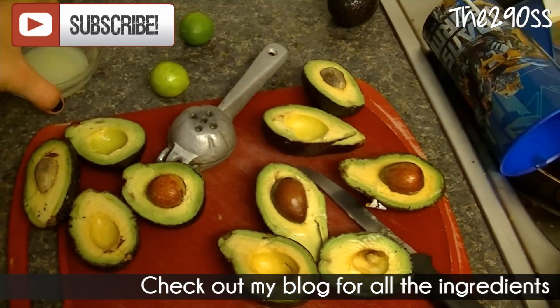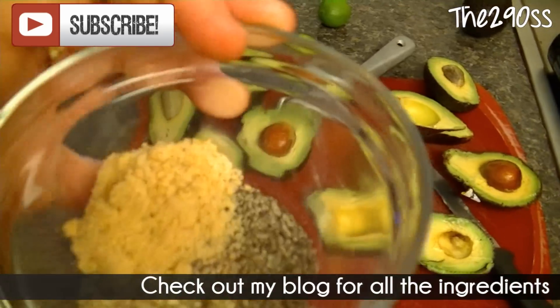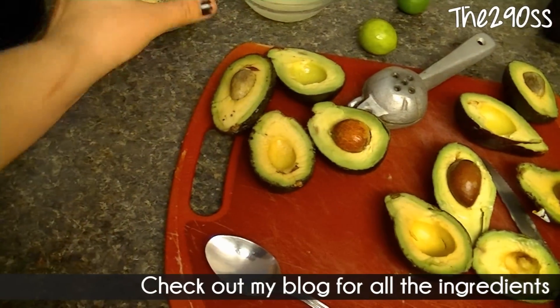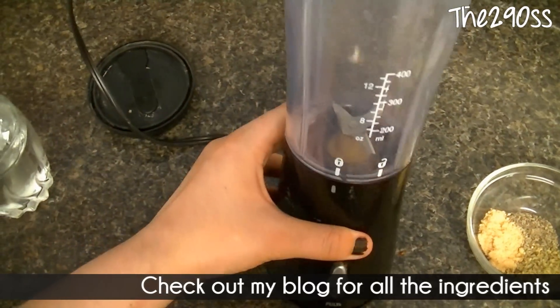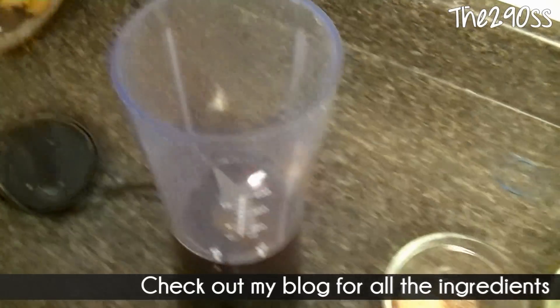We're going to need avocados — I'm using around 6 or 7 — and some lemon juice, about four lemons' worth. We're also going to use consomme, black pepper, lemon pepper, water, and I also use some milk just to make it creamy. But you can use sour cream if you want. And you'll need a blender.